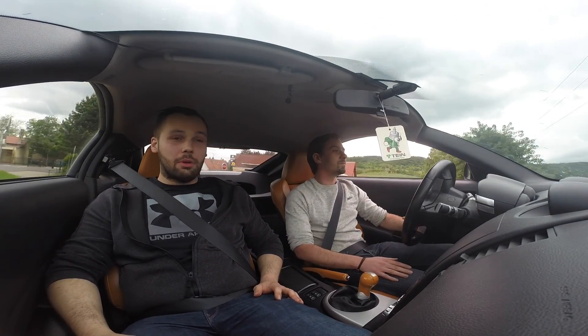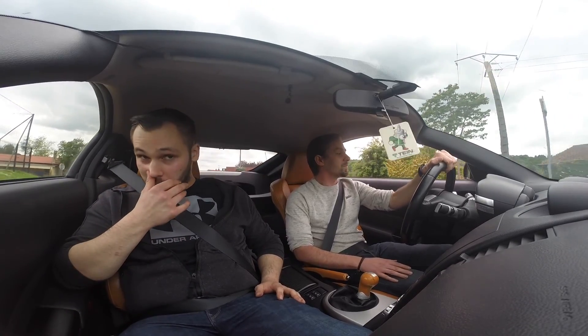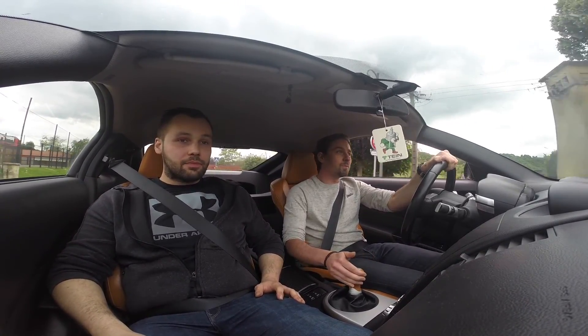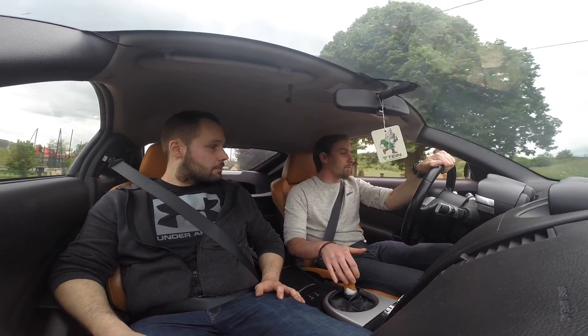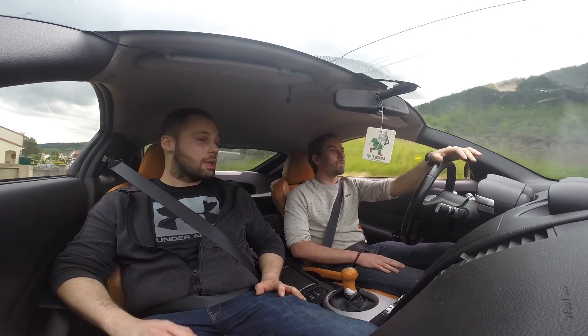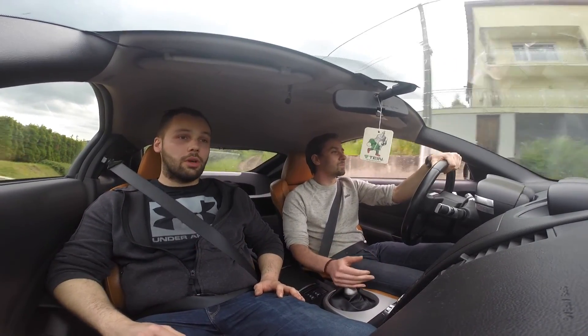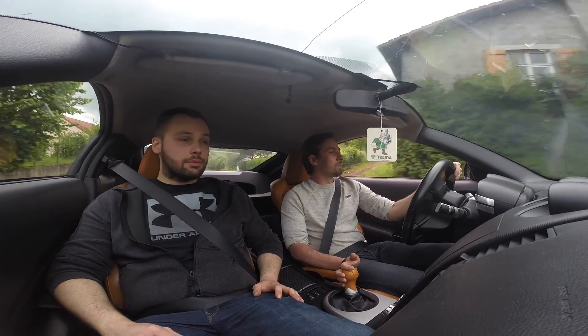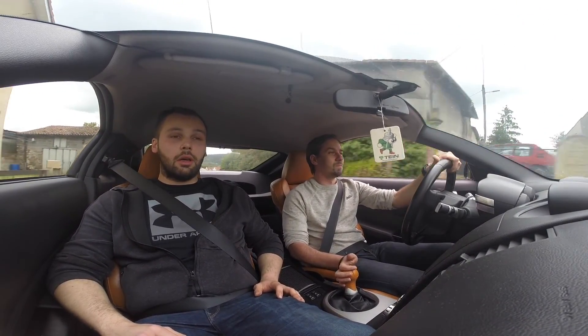J'apprécie vraiment le 3.5L de chez Nissan. Ça reste assez souple toujours, et nerveux quand on le sollicite. Ça prend des tours, une fois qu'il charge bien, il envoie la pâtée. C'est un moteur appréciable.